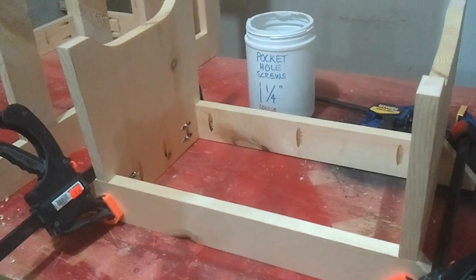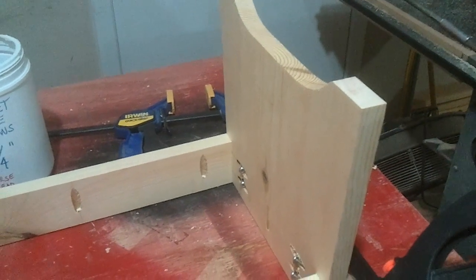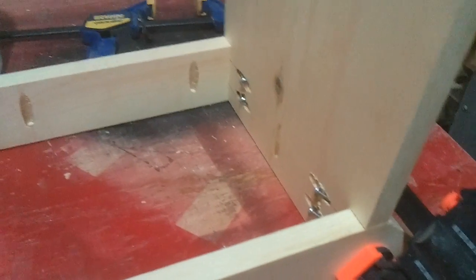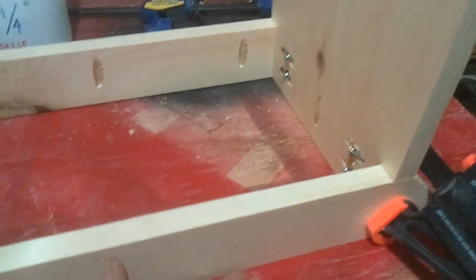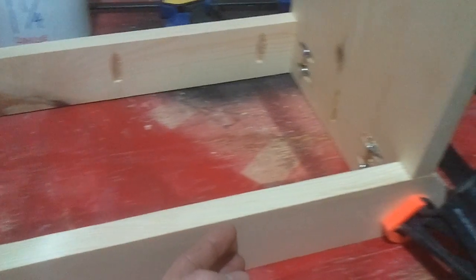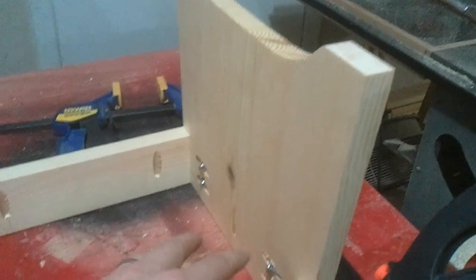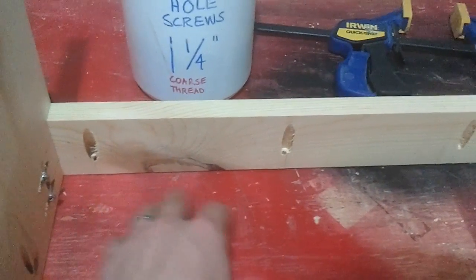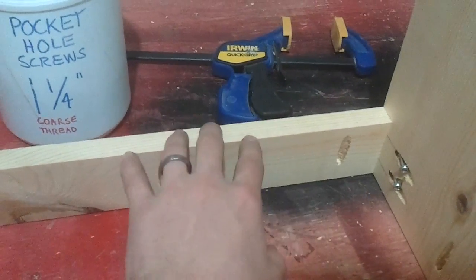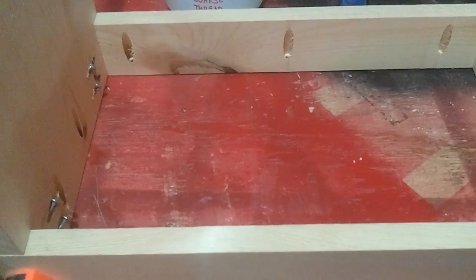I'm going to start assembling the step stool here in a minute. I want to show you how I decided to do the joinery — nothing special, just pocket hole screws. The weight is going to be transferred from the top piece onto these side supports. The side supports are sitting in the cutout we cut earlier, so that directly transfers the weight onto the leg — no need for any fancy joinery. I drilled a couple of pocket hole screws into the side rails, and each piece has three pocket hole screws going into the top, so you're going to have about 12 screws into the top — more than plenty. No glue needed.